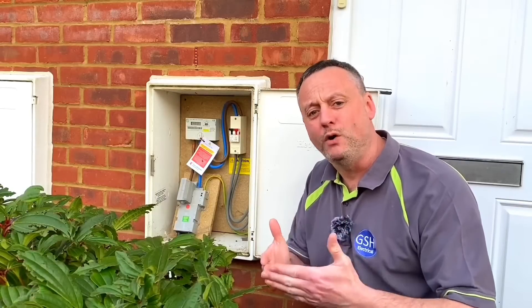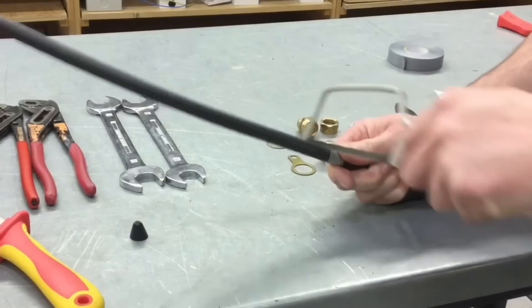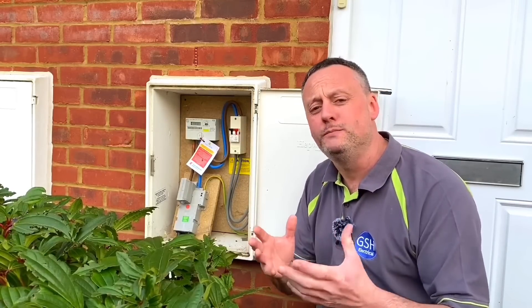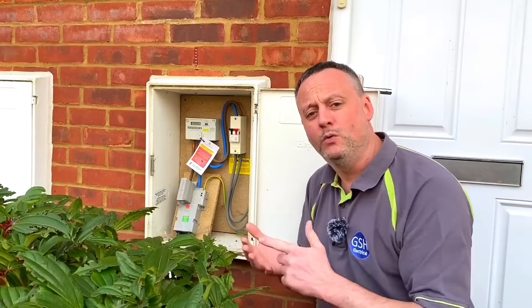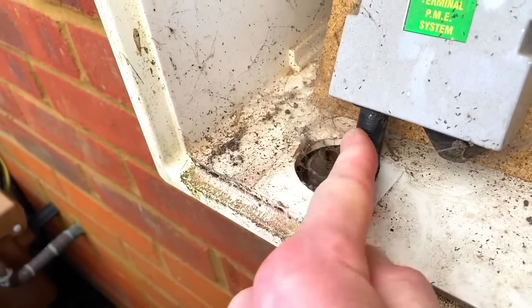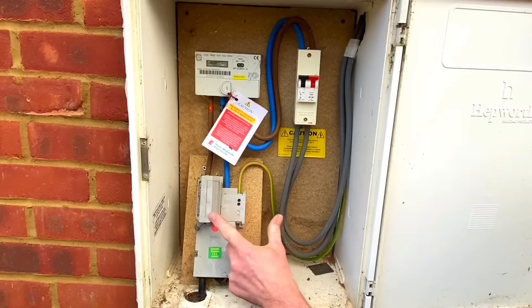We're going to look at the cable that comes into the bottom of the cutout. It's black and is often confused with a steel armoured cable. However, we're going to see in this presentation that it isn't - it's actually a concentric cable. We'll also cut back to the classroom where I can show how it would be connected within the cutout itself, and reiterate some of the equipment at the intake position of this domestic dwelling.